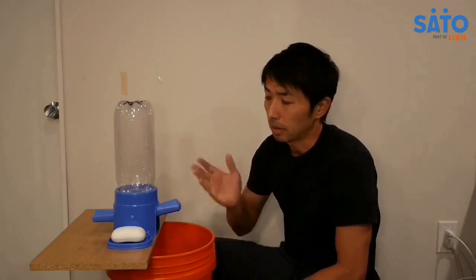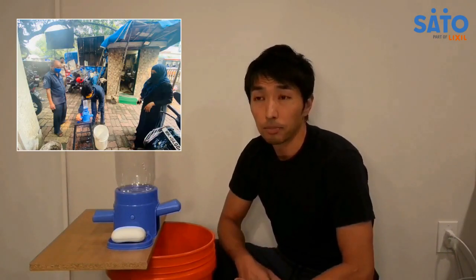Internally, we've done a lot of testing. The Sato Tap is designed for use in places where there's no running water — in households in rural areas, or in markets where they handle money, like food markets where they handle food and money. Hand washing becomes critical but very hard because of the lack of running water in these markets, food stands, and places like this. We tested the Sato Tap in these usage situations, and it's proven to be very effective.